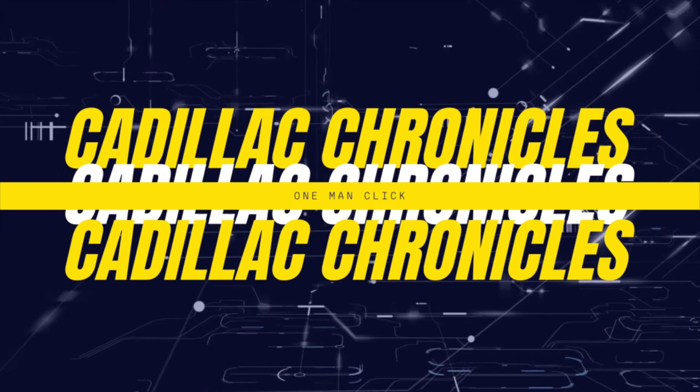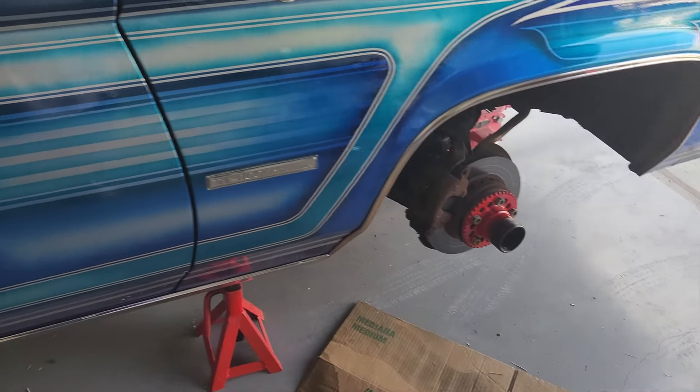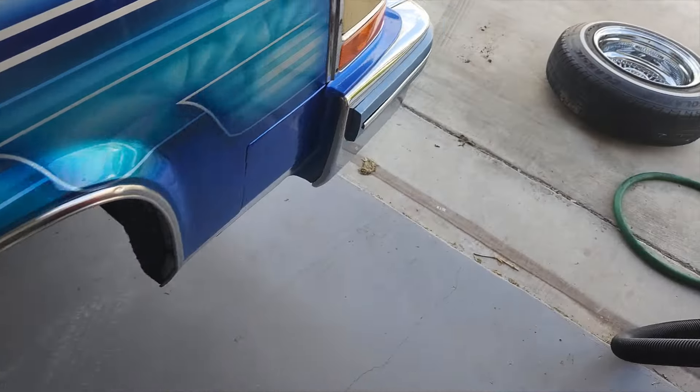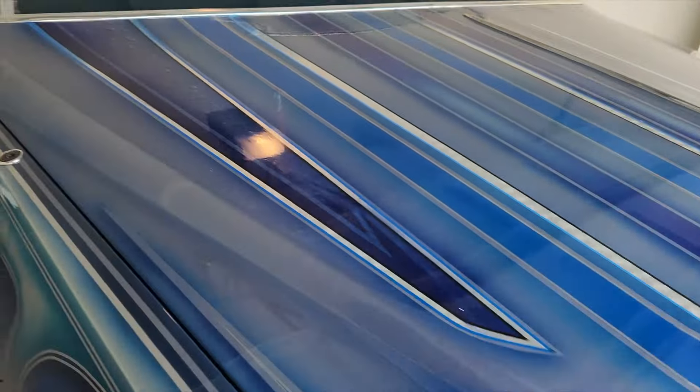Welcome back. As you can see, I've already taken off the rims - the hunter spokes - I already took them off. I'm gonna show you guys exactly how to go from chrome to any color your car is.